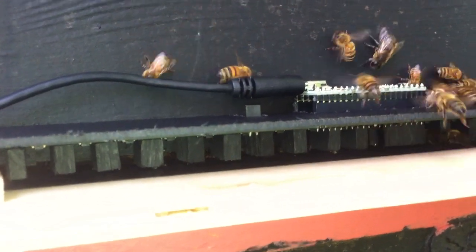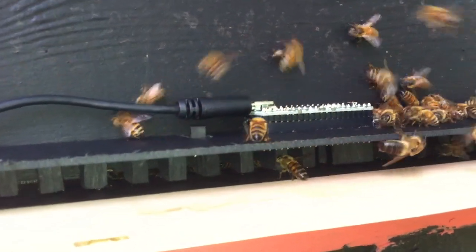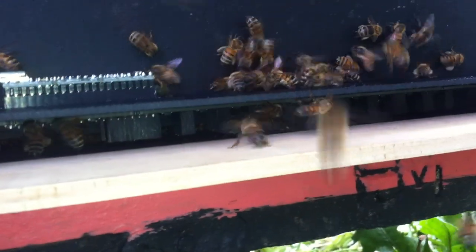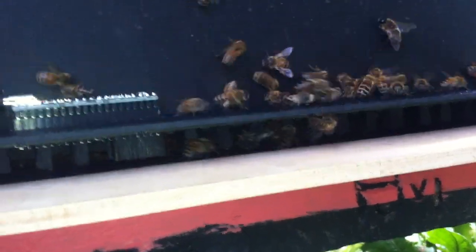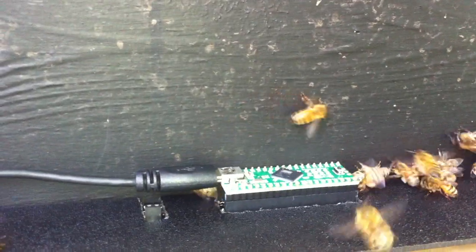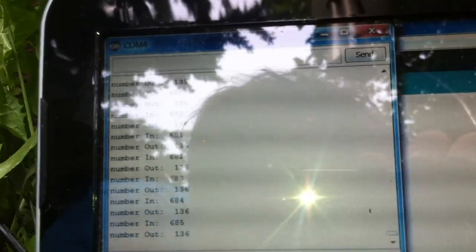All right, this is the bee counter version 1.0. I just slapped this on here — the bees are still trying to figure it out, but looks like they're going in and out. It's a little teensy on the top and the circuit board's underneath.